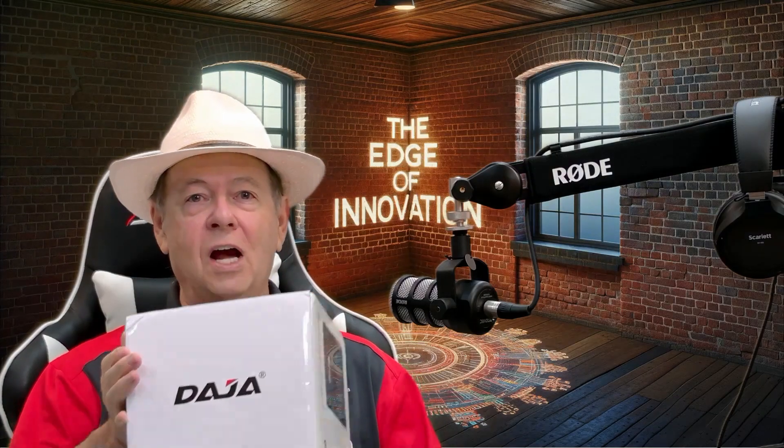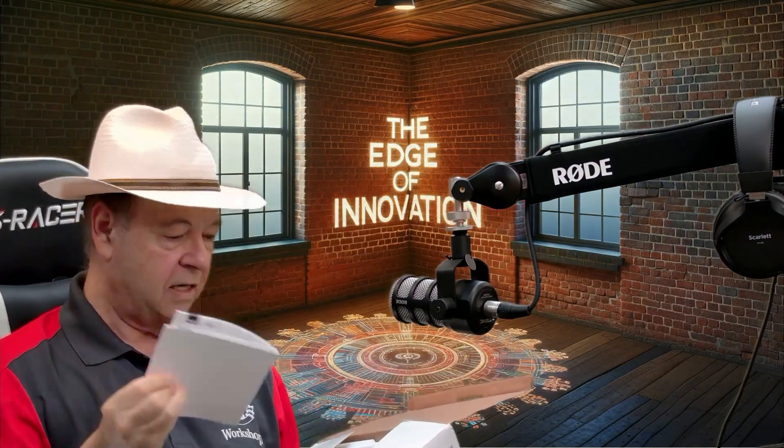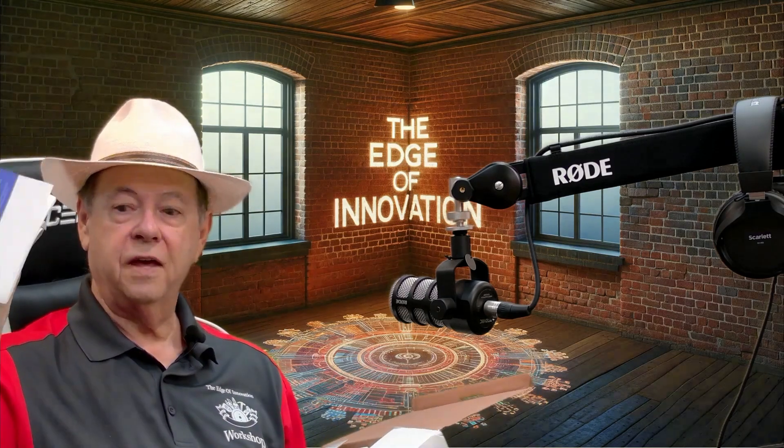It came directly from China. It's a Daja. It's got a nice little manual. It's fairly thick — that's good.